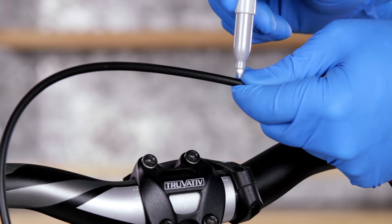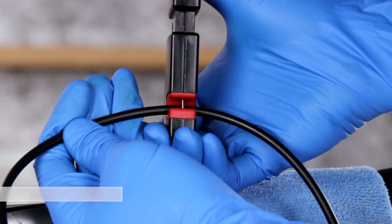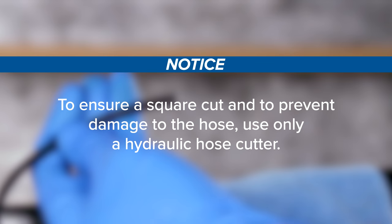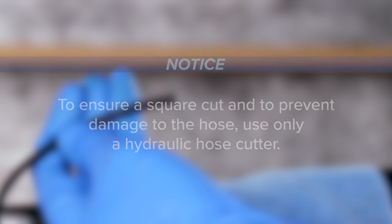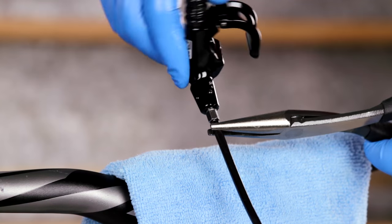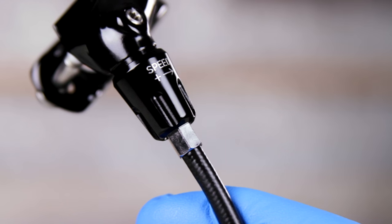Mark the cut location. Cut the hydraulic hose. To ensure a square cut and to prevent damage to the hose, use only a hydraulic hose cutter. Insert the remote hose barb into the hose and rotate it clockwise to thread it into the hose until it stops.